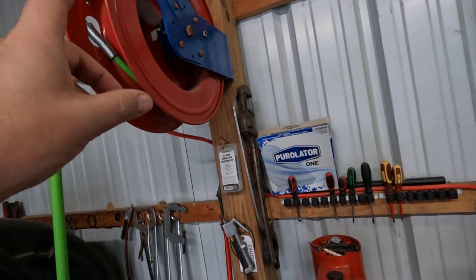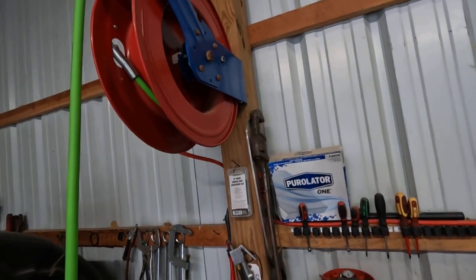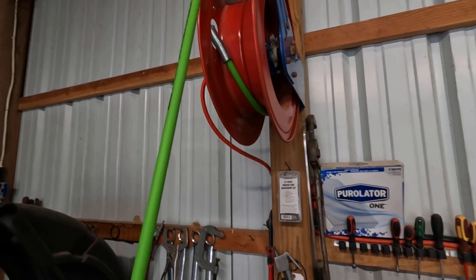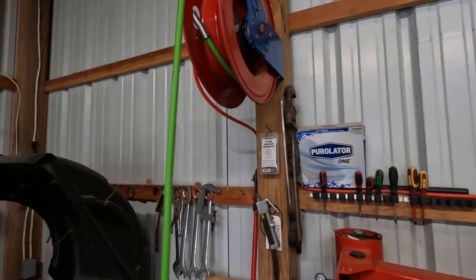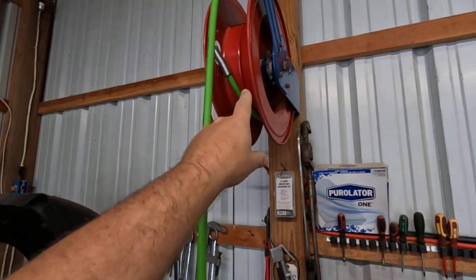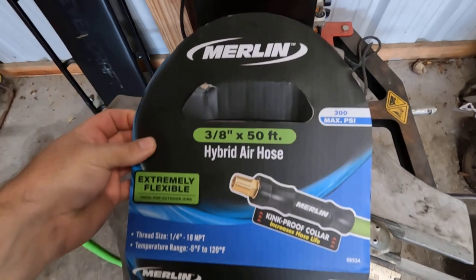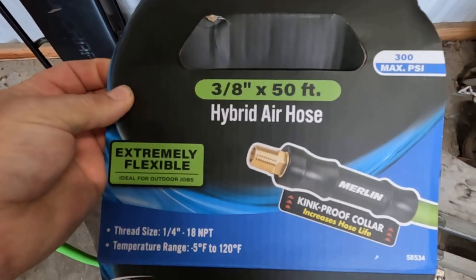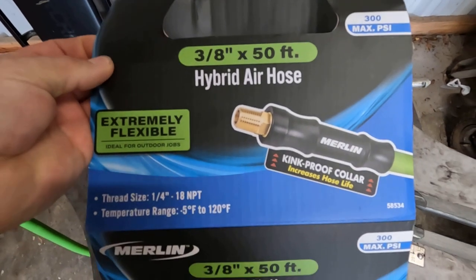Everybody knows in a shop, most of the time you need a hose reel and a good hose. So that's the review today. The hose reel I've had for a long time, but let me show you what I bought — I bought this Merlin 3/8 50-foot hybrid air hose.